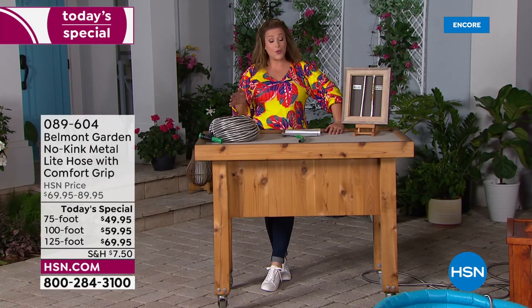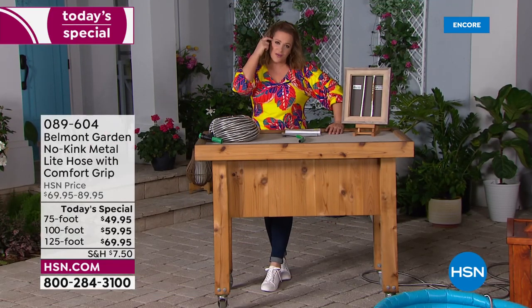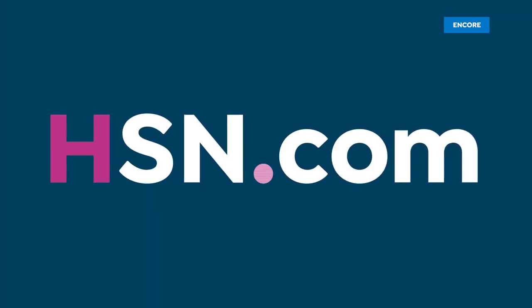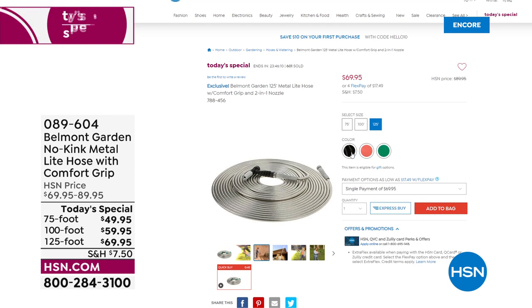Place your order at HSN.com — the fastest way to get yours. Get that backyard ready, get ready for summer entertaining. It's been a couple of years where we haven't seen the people we love or gone to all the summer holidays. Take advantage today — this is the best Belmont Garden hose we've done.